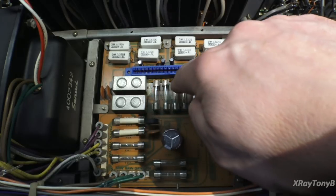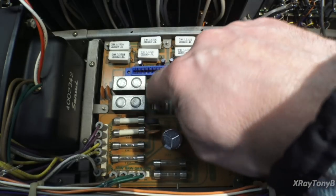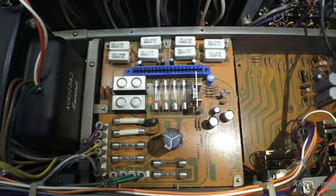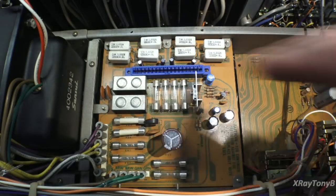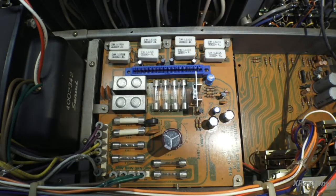I still have to switch these fuses out. These are supposed to be six amp, but Sansui — after you do all these mods — wants you to change these out for 10-amp fuses. I'll take a look at that documentation and let you know what I find.